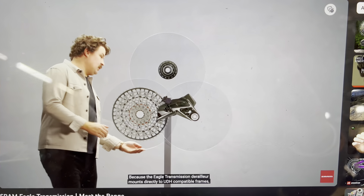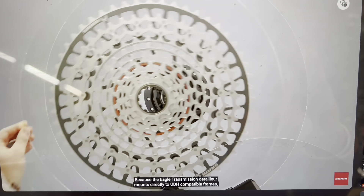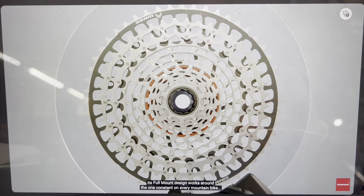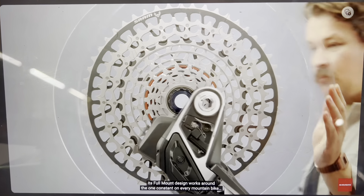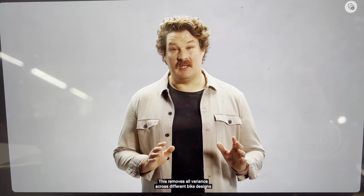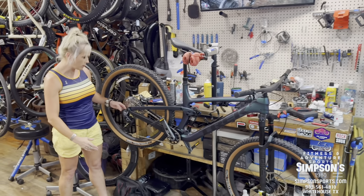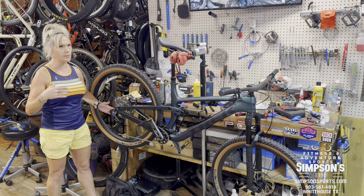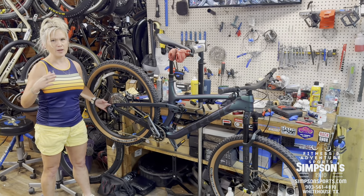The T-Type is interesting because there's no derailleur hanger. The Eagle Transmission derailleur mounts directly to UDH-compatible frames. Its full-mount design works around the one constant on every mountain bike — the center of the rear axle. This removes all variants across different bike designs, so it's less likely to have issues. A lot of people come in with bent derailleur hangers from riding.